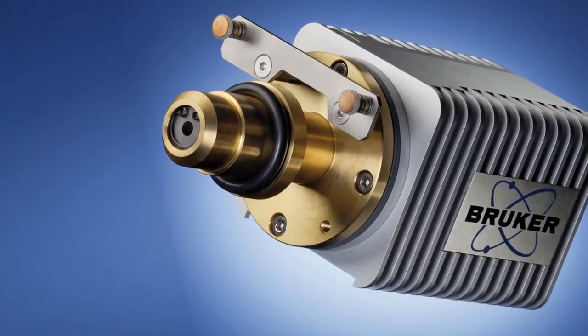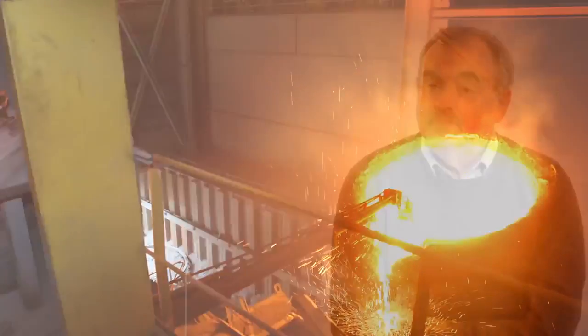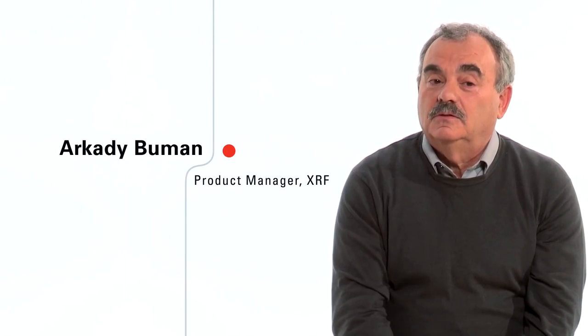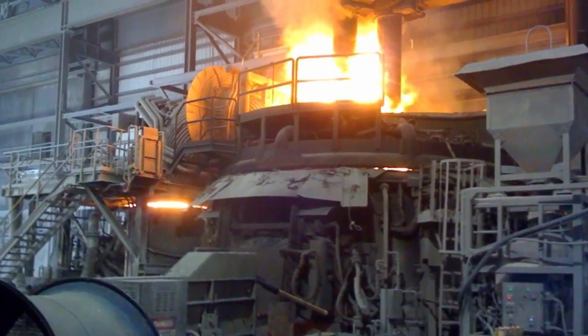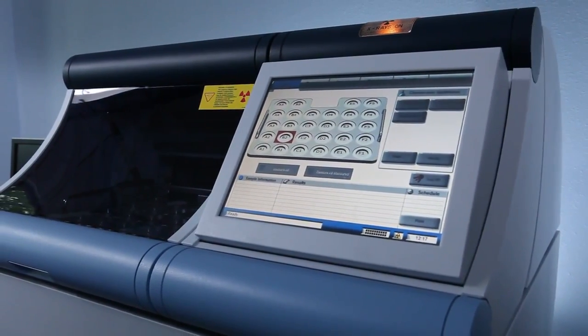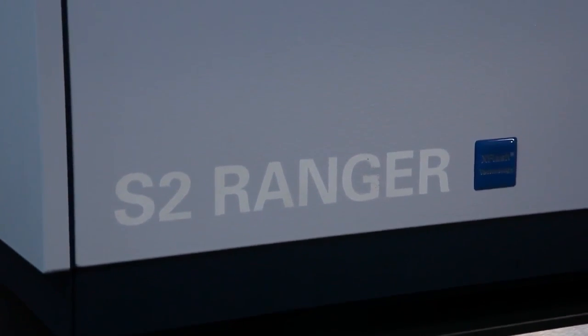The S2 Ranger has a silicon drift detector known as the X-Flash. With this detector, we get the best possible resolution at high count rates. One of the more established applications for the S2 Ranger is the analysis of slag components in steel. The main advantage is that it increases the life of the furnace. The main element which determines furnace life is magnesium. In the past, light elements like sodium and magnesium at low concentrations were difficult to measure with silicon drift detectors. The S2 Ranger has the X-Flash detector, but you can upgrade it to the X-Flash light element detector.